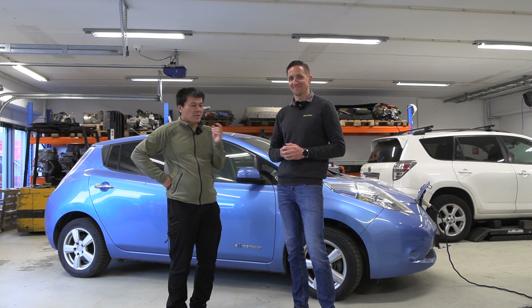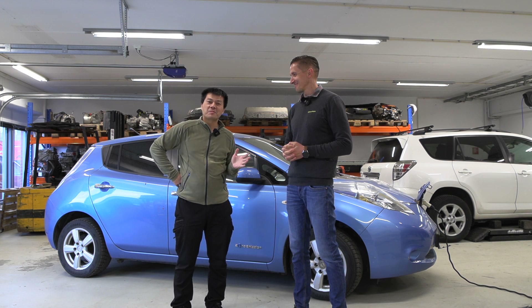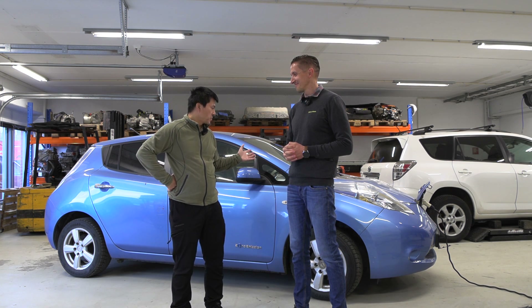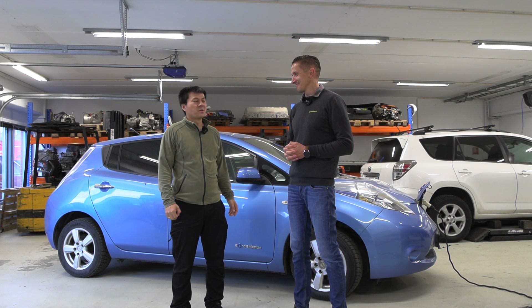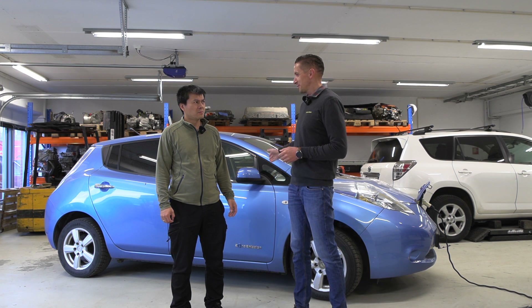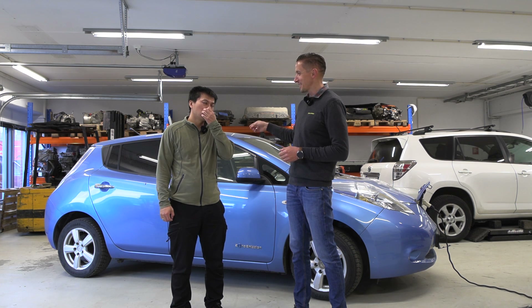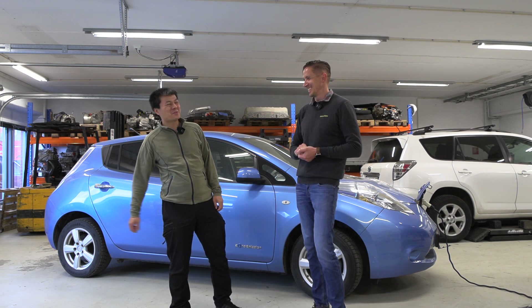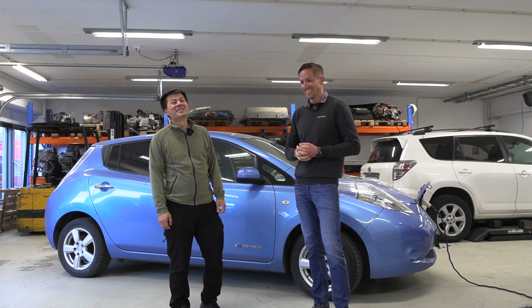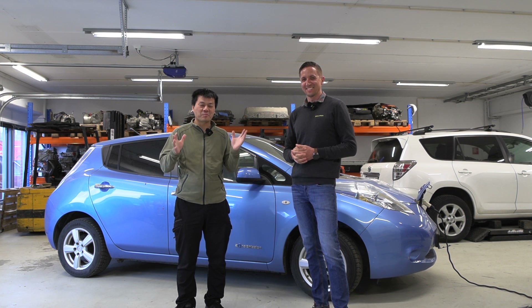I need to decide whether I should buy this car or not — I could get it fairly cheap because it's in a pretty nasty state. I got a call from Marcus and he said if I take the Leaf, he will install a new black leather interior in it. He wants to do some extreme makeover. I'll consider it. But at least this part was about the battery repair.